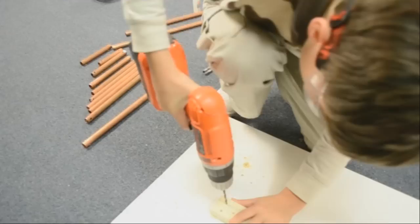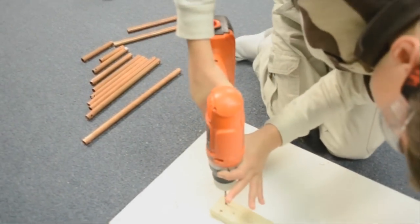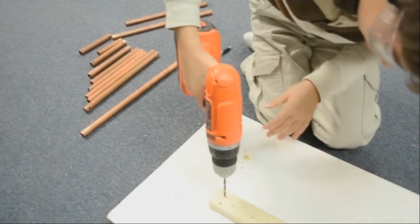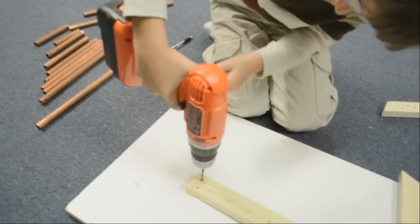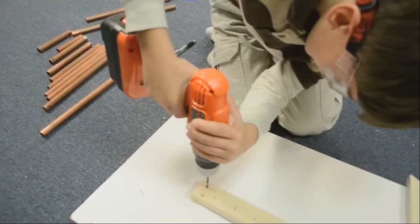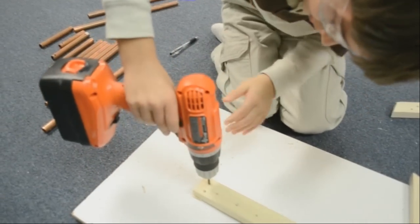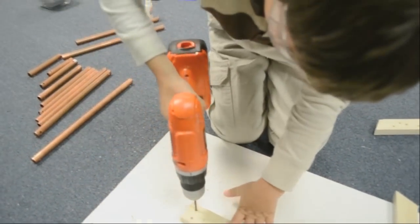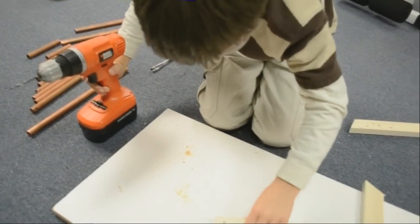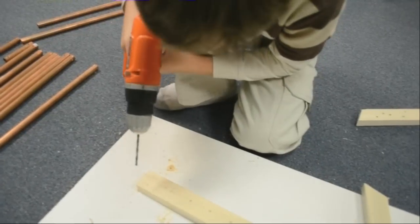We have to drill holes to make the frame. Reverse it. Oops. Going the right way.